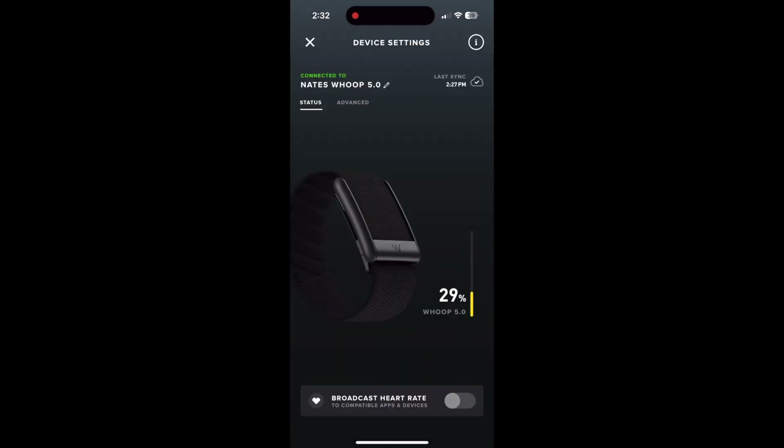The only other notable change comes with the battery and charging. Here you can see my Whoop 5.0 at 29%, and when I slide my power pack over top of the device, it's going to pop up with a little graphic showing the power pack is on and it's charging. Notably, the power pack also shows its charge level — the 4.0 would not show the power pack charge. So that is one exclusive software feature you get with the 5.0.